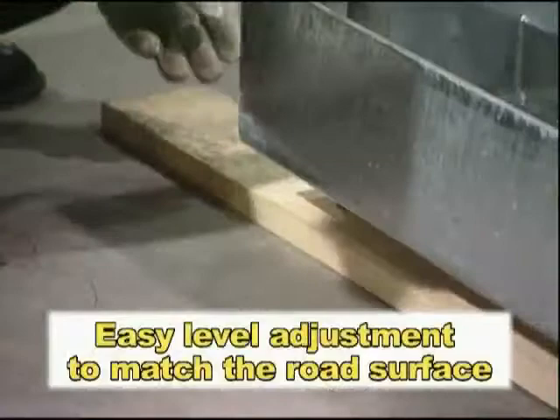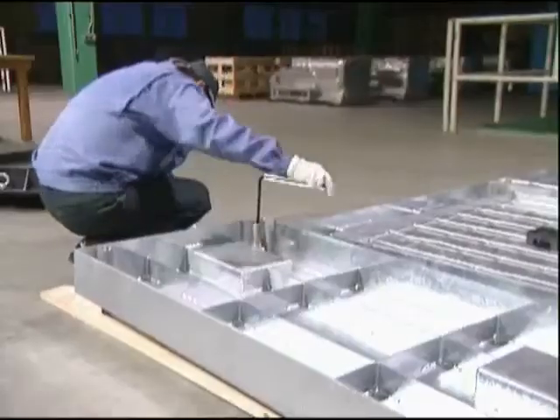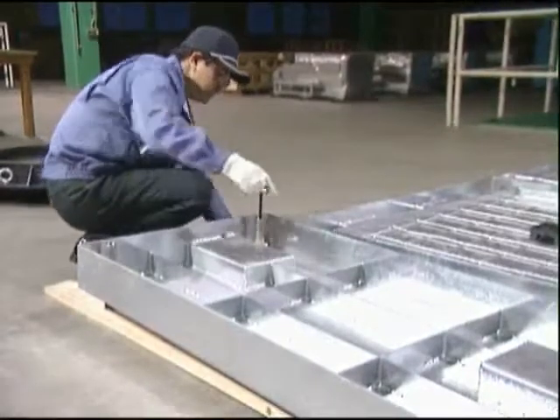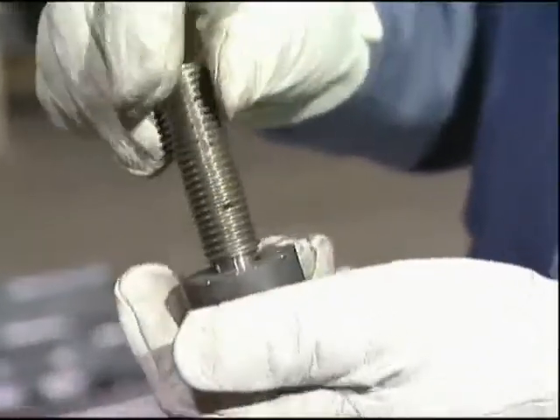Compared to products by other companies, the level adjustment takes a third of the time. The level can also be changed at a later date — this is also enabled thanks to Takashu's patented technology.